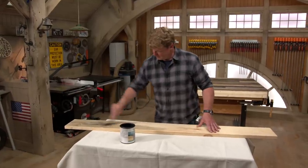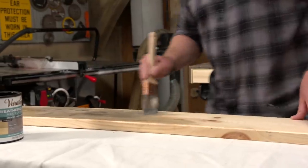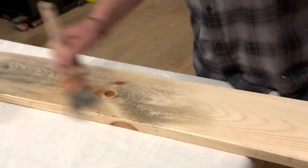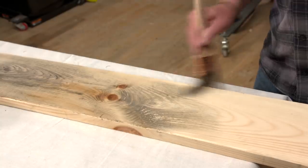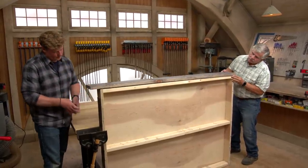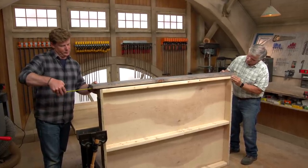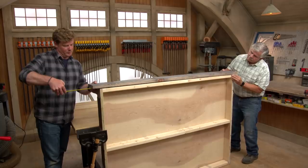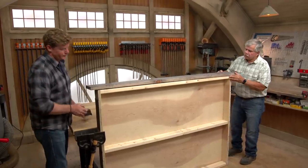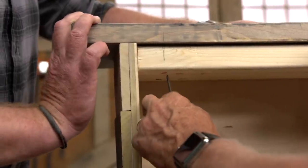For the top we're going to use a piece of five-quarter pine, and we're going to paint on a water-based finish — it'll give the wood an aged look and that'll get close to matching the rest of the boards. Push that out about an eighth of an inch beyond the side. Let me put a couple screws up in there.